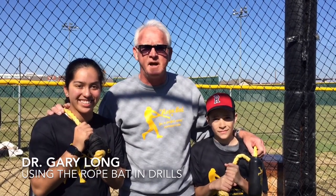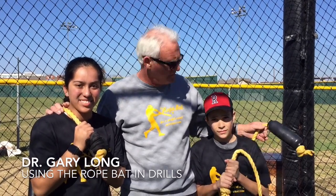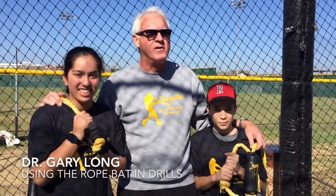To help demonstrate how the rope bat works in some drills, I have Jeffrey here who's 12 and Gabby who's 15. They're experts with the rope bat, and we're going to show you what it's all about.